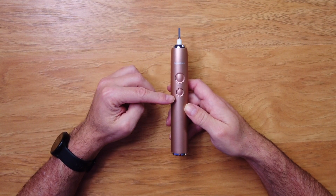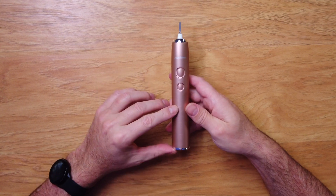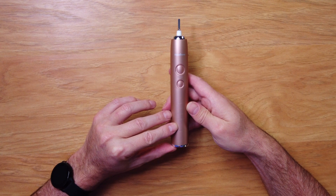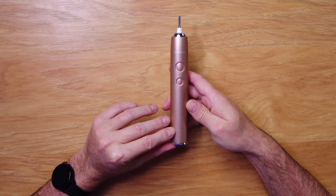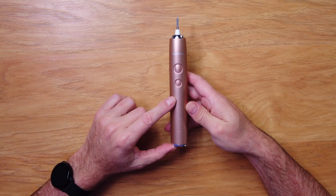Let's take a closer look. You have the on/off button and what is probably a mode button. There is some writing on it — it's super hard to see — but it looks like a battery outline indicator, and the modes labeled are: massage, whiten, soft, and clean.